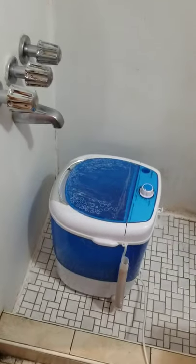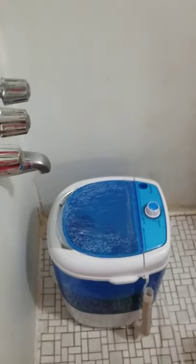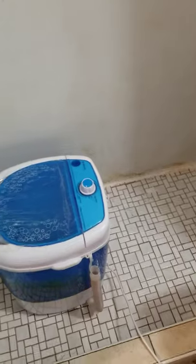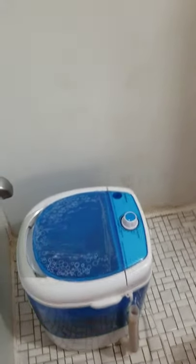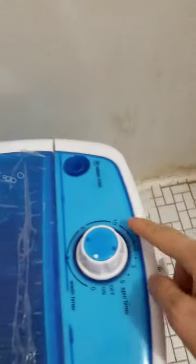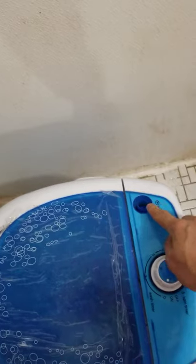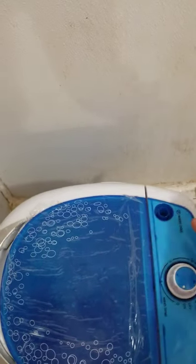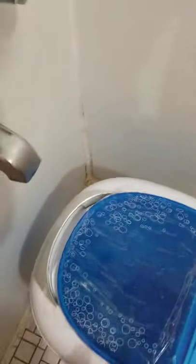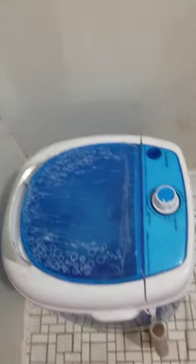As you can see right now the machine is running, so I purposely have it running so you can see how it sounds. You just plug it in, and this button right here I usually turn all the way to 10 minutes for washing. This piece right here — don't even bother with it. They give you a tube to connect to put the water in, but don't bother.